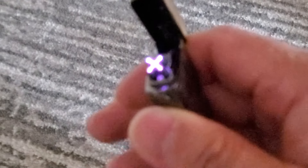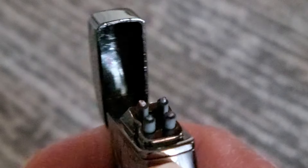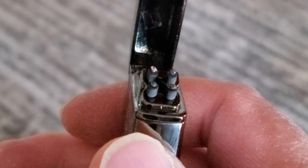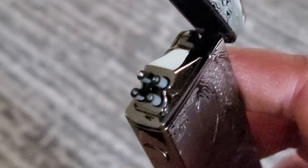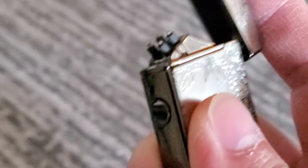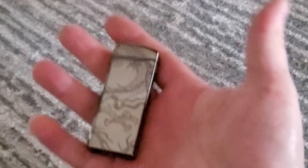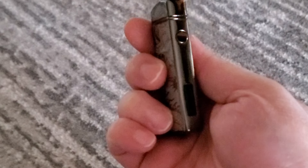The cool thing about arc lighters is that they're pretty wind resistant. I find they're on par with torch lighters as far as wind resistance. But the thing with torch lighters is sometimes you have to click it many times to get it going. It's definitely a little bit better than a Zippo as far as wind resistance. This thing doesn't use any fluid — no butane or any kind of fluid. You just charge it up with USB-C, and it's pretty good. I like it.